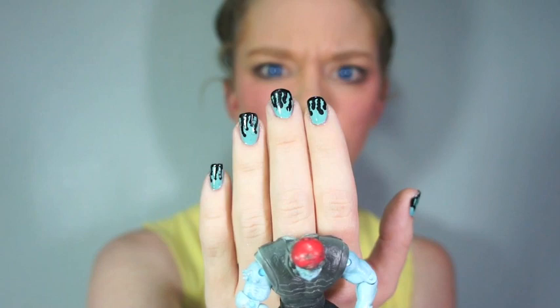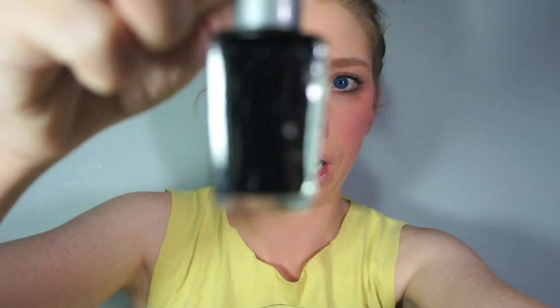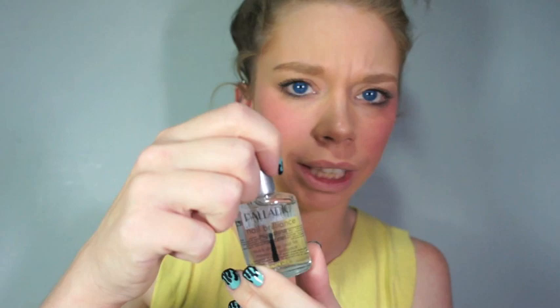The products you're going to need to achieve this look: first, a good base coat — I like to use OPI's Start to Finish. Then the teal color I use, if you want your look to look just like mine, is China Glaze's For Audrey. To create the black slime dots I use Wet n Wild's Black Cream, which you can get most places for 99 cents. The last thing you'll need is a really shiny glossy top coat — for that I use Palladio's nail shine.